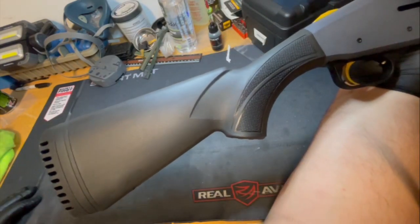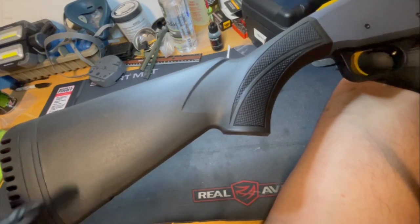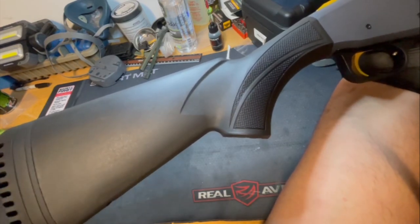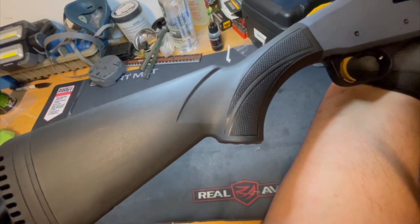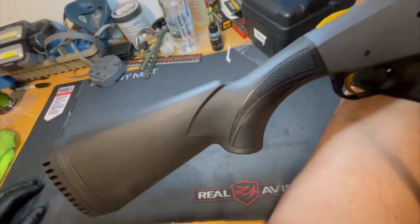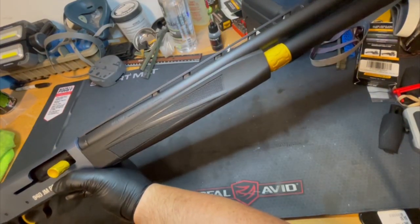One thing that wasn't a big deal to me — I'm just using the stock parts — but there are a lot of different stock options it comes with. You can extend it or cant it depending on how you want things, so if you want to cant it a little so it gets closer to your cheek on one side, you can do that. They offer a lot of spacers with the shotgun, so you can definitely customize it.